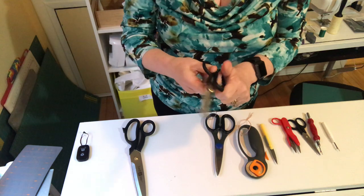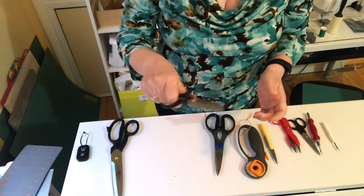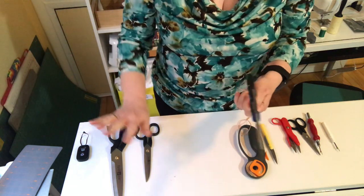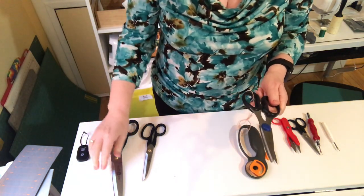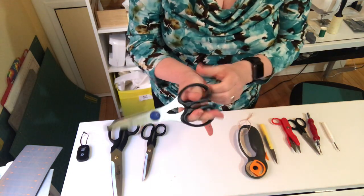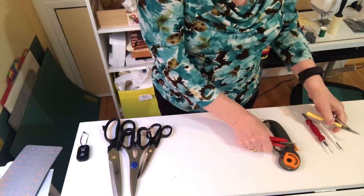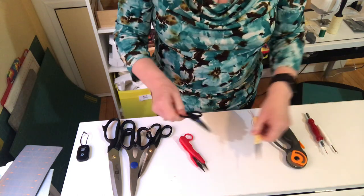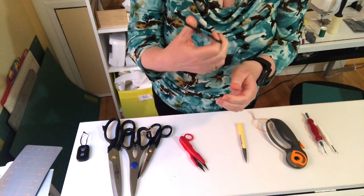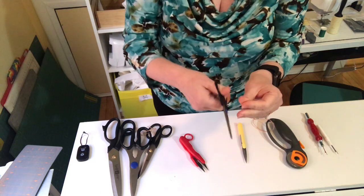Then I have my smaller scissors for detailed work — it's very hard to do small detailed work with the big shears, so I use these smaller ones, also Henkel. And then these are my paper scissors for paper, vinyl, or whatever non-fabric material. I don't want to be cutting tough things with my fabric scissors — I want to keep them as sharp as possible, so I have a dedicated pair. Then you have your small scissors for snipping threads or small pieces of appliqué — make sure they stay sharp because dull scissors can be very painful.